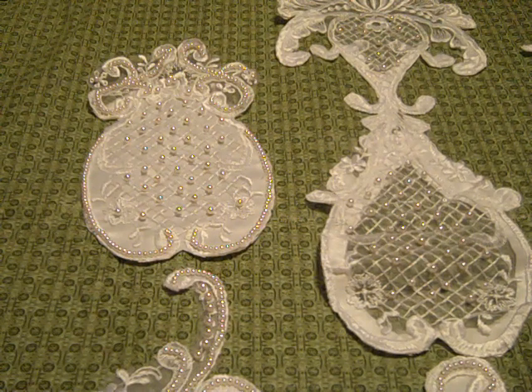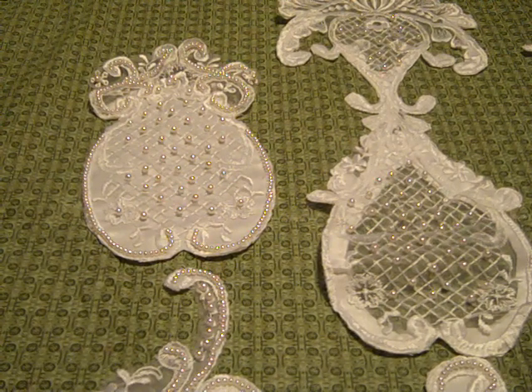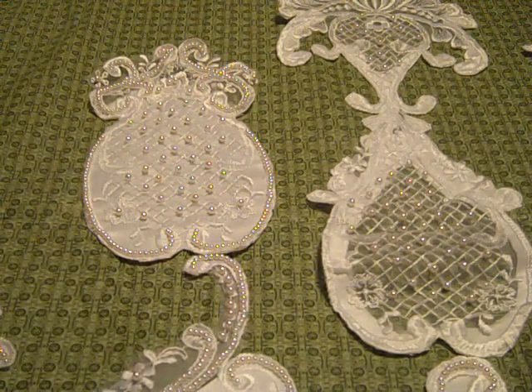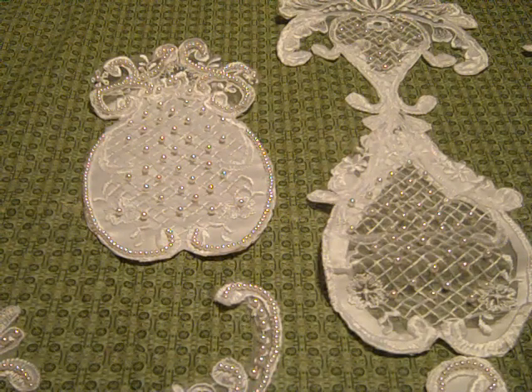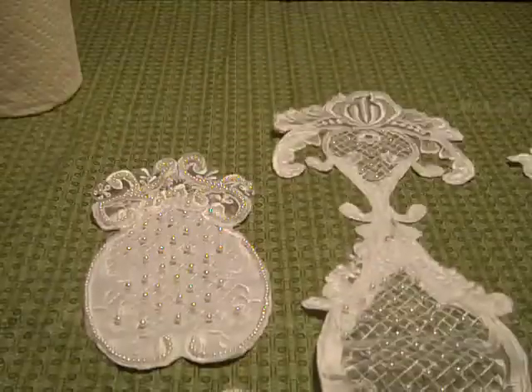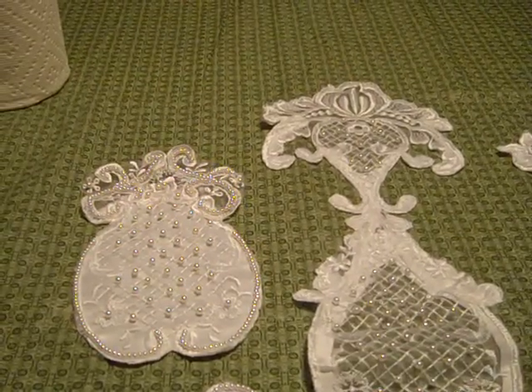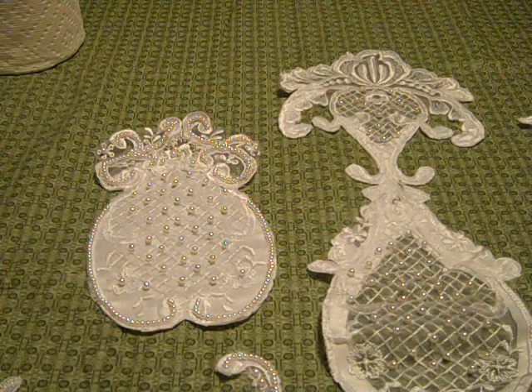Hi everyone, this is Rosello with another batch of appliques and a very unusual hem. This is a very small batch and I've priced these really low. I'm going out of town on Wednesday the 30th and I'll be gone for a week, so I'll either need to ship these Tuesday or wait until I get back.